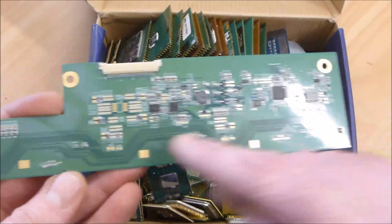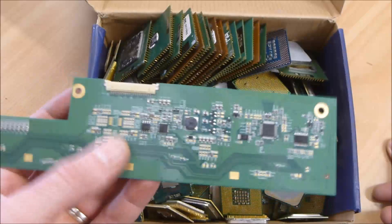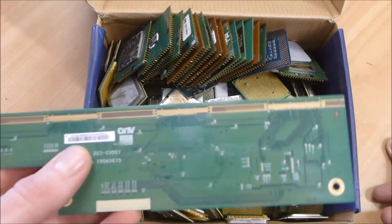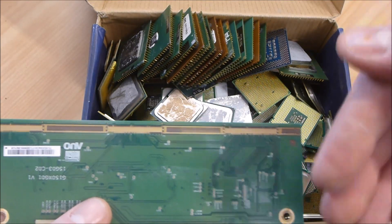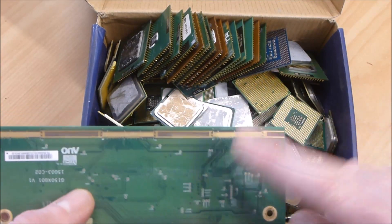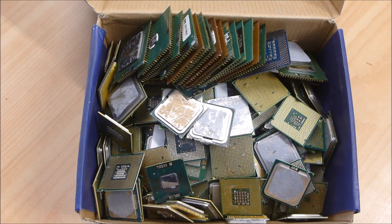There are some little gold spots on the other side, but because you've got components soldered to this side, it's almost 100% guaranteed that this will all be ENIG. I'm not even going to bother trying — this is definitely all ENIG. The only chance of finding any hard gold on it really is on those fingers, but because it's not a sliding connection that has to work multiple times, there is almost no chance that this is going to be hard gold.